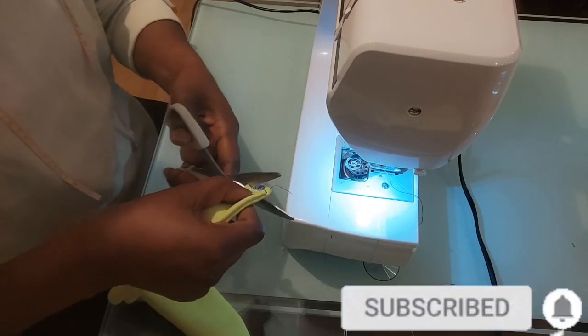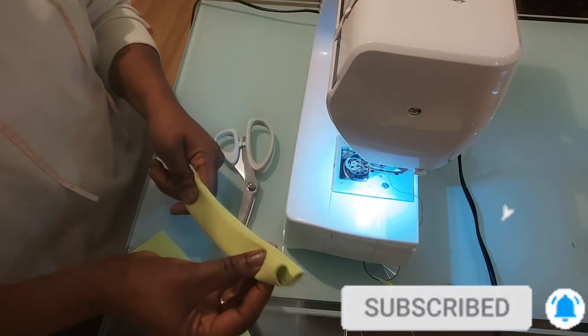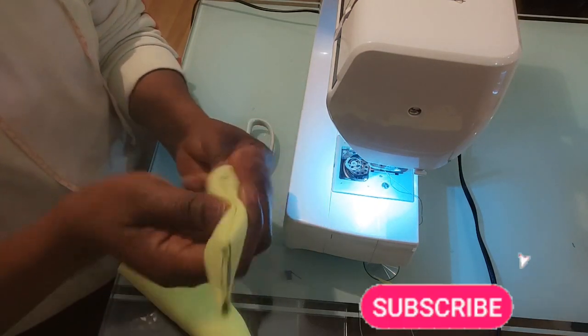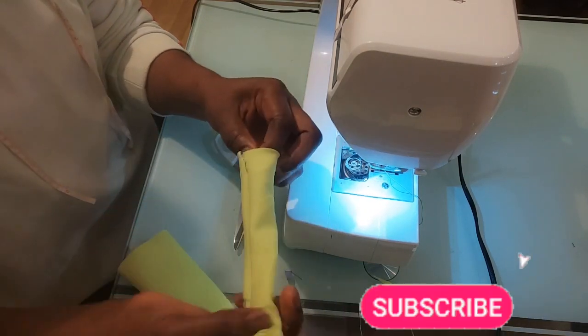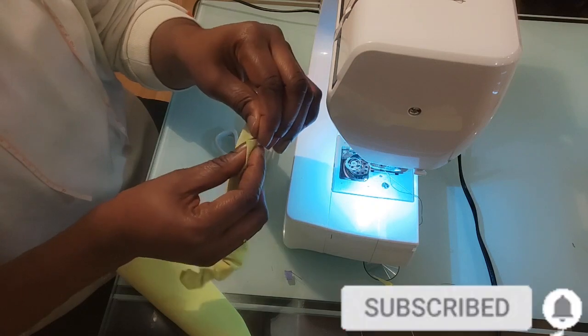It's done like so, and I will go ahead and bring out the elastic from this side and sew it as well here.